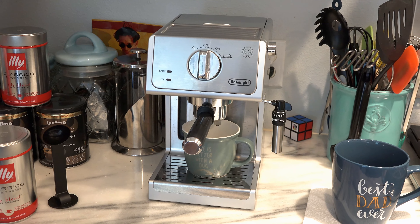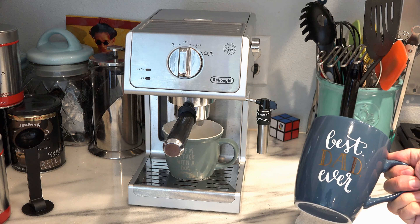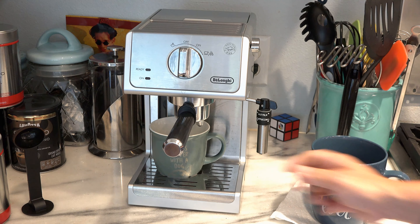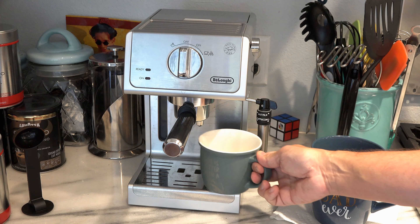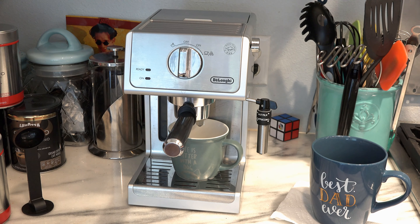The first thing I want to show you about this machine is that you can't use a regular cup — see, I'm just going to grab this random cup here, and as you can see, you can't get it under the espresso machine. You can use a cup like this — 'life is better with a dog cup' — and it slips right under perfectly. So make sure your cups are going to be the right size to get in there.